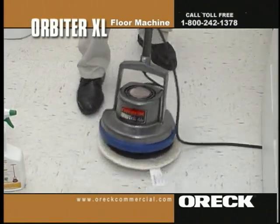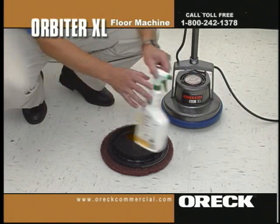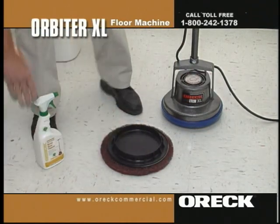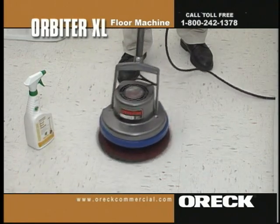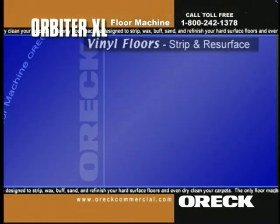If a deeper, more abrasive cleaning is needed, use the brown scrub pad with the dry pad holder instead of the bonnet. Because of Oryx's random orbital motion, you'll be able to clean the entire floor surface up to the baseboards. The brown scrub pad will not gouge the floor, and the solution will not spray away from the Orbiter, but stay under the pad where it is needed.